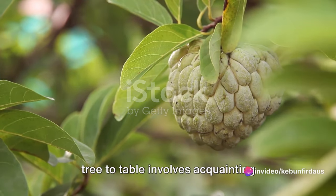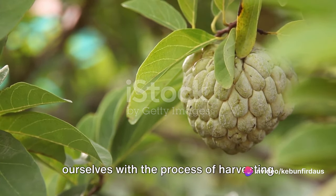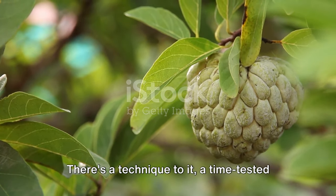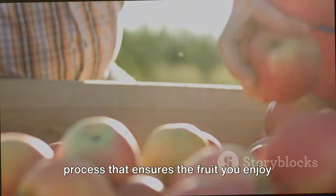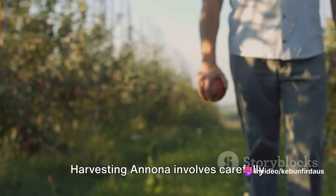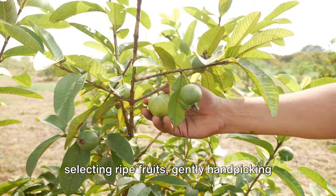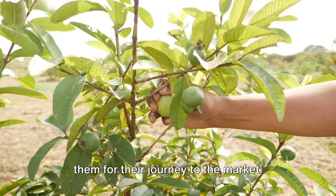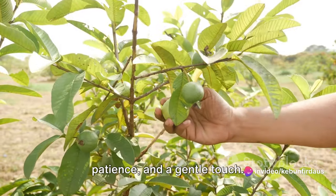Understanding the journey of Anuna from tree to table involves acquainting ourselves with the process of harvesting this fruit. It's not just about plucking the fruit off the tree — there's a technique to it, a time-tested process that ensures the fruit you enjoy is at its best when it reaches you. Harvesting Anuna involves carefully selecting ripe fruits, gently hand-picking them to avoid damage, and then preparing them for their journey to the market. It's a process that requires knowledge, patience, and a gentle touch.